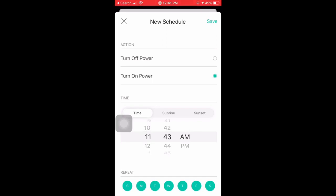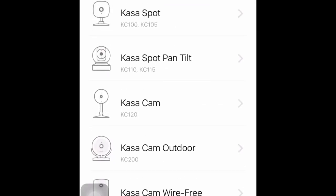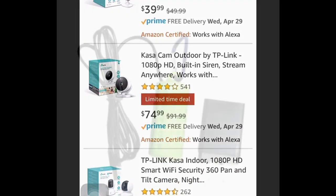I do have a video about how I set up the smart plugs for lighting, which I'll put up in the card. Alongside the smart plugs, you could also set up cameras to take video of your fish room so you can check on it while you're away. I personally haven't done this yet, but it's definitely something you can explore.